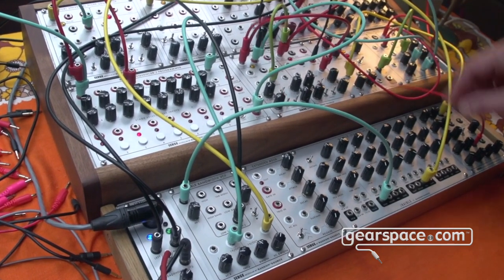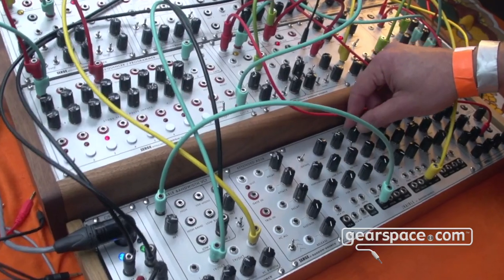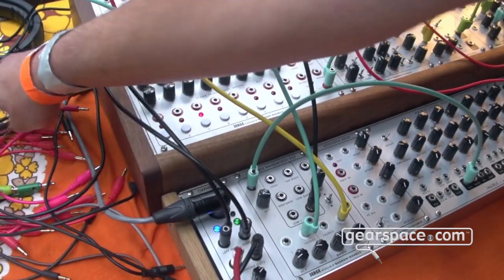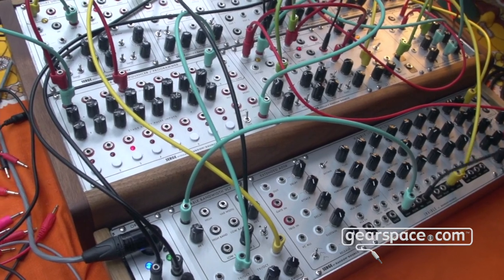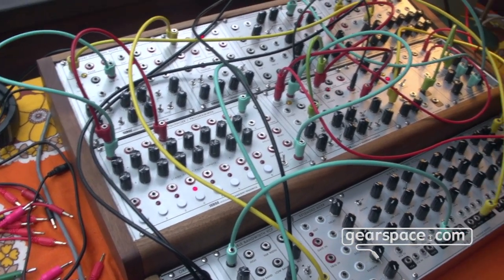The oscillator is running right now but this is not too fancy. If we try to add some madness here, we can try to bring in some FM for instance.